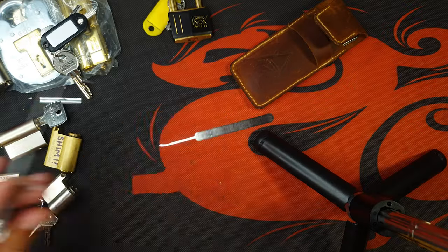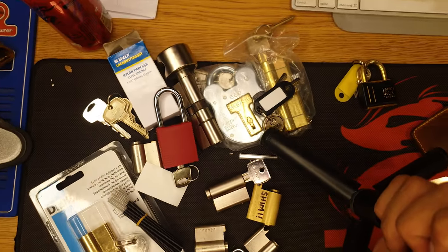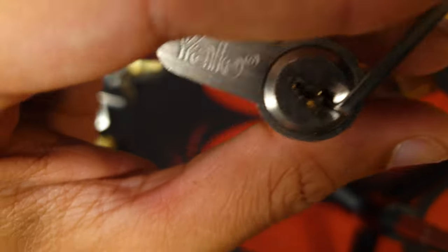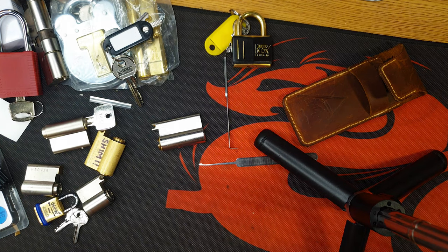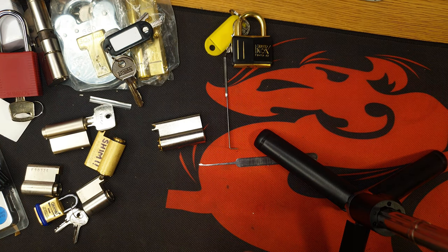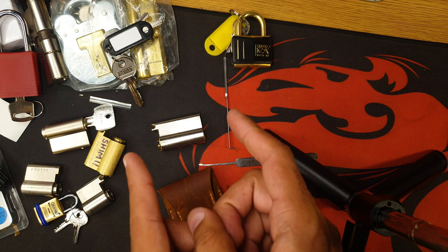Hopefully you'll be able to see me making videos on all of these locks soon. So stay tuned for the giveaway draw, and thank you guys very much for watching. See you guys around!